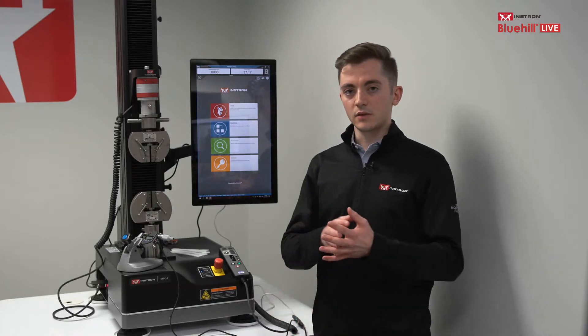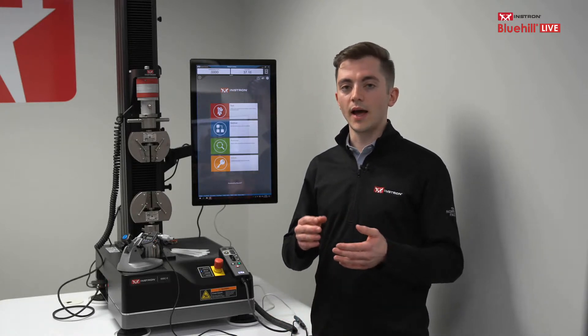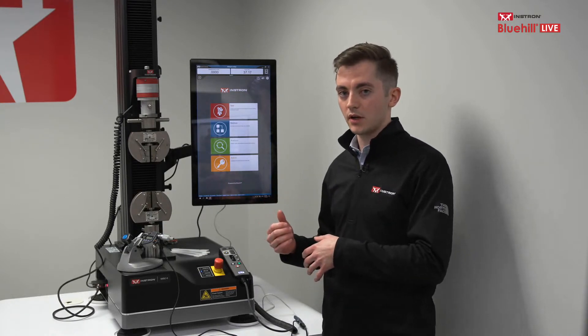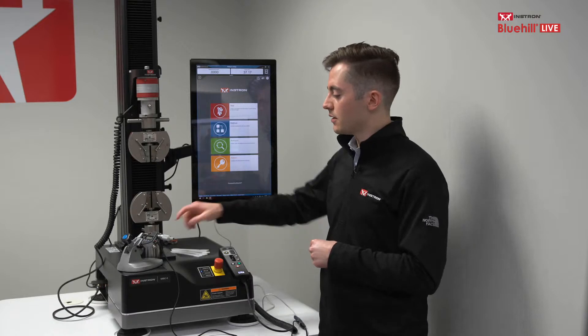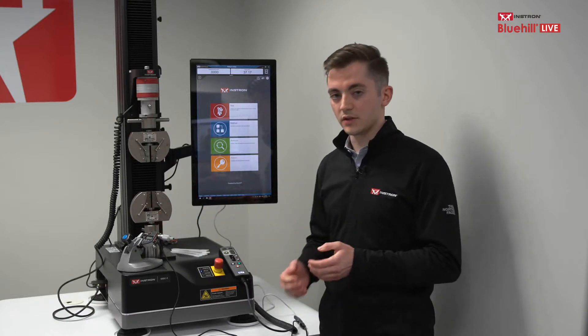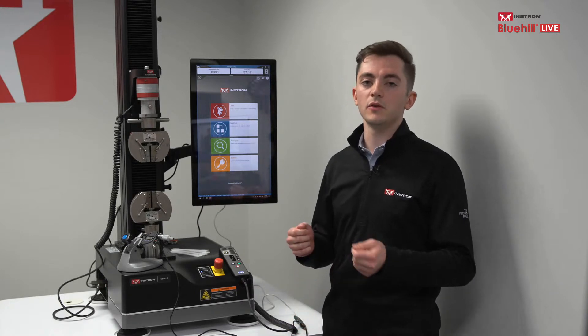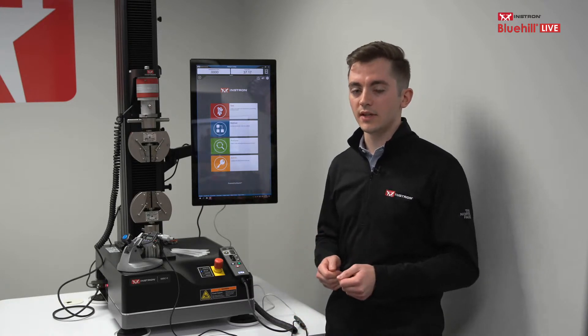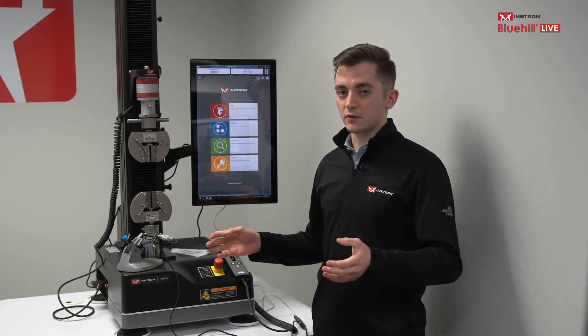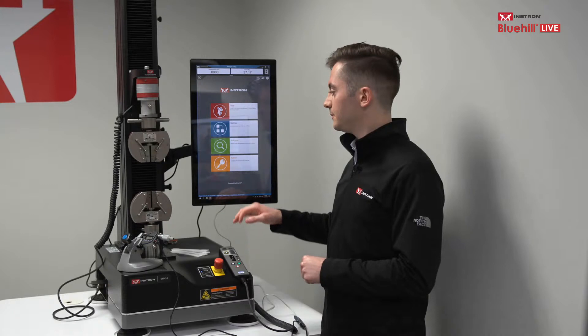When using the ASMD, there are two different ways to have the micrometer input measurements into the software. The first is the button directly on the side of the micrometer, and the second is the foot switch. If you want a hands-free motion, you can tap the foot switch and that'll also load the measurement. That's pretty much it for the physical configuration — just a couple of cables and a USB adapter.